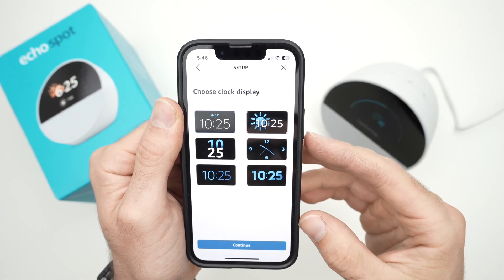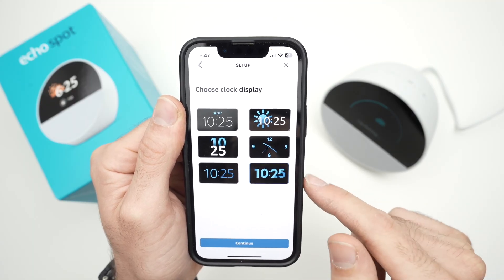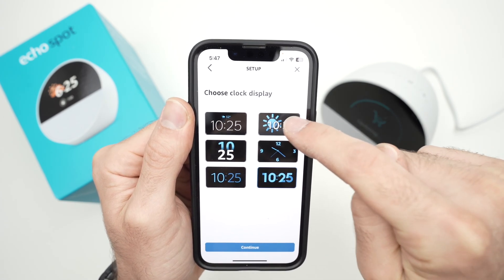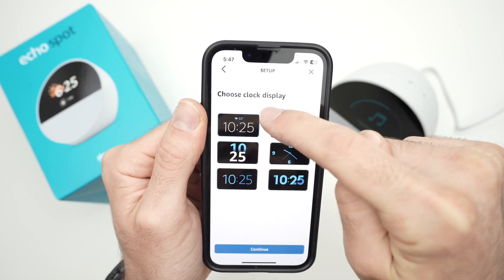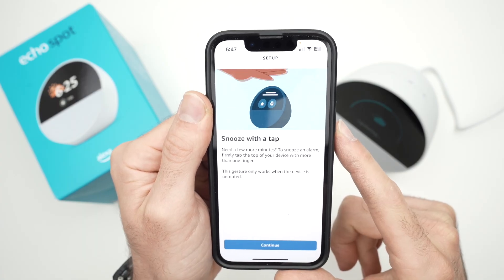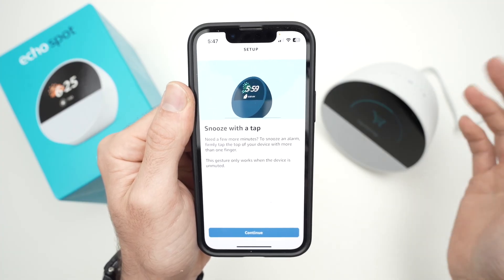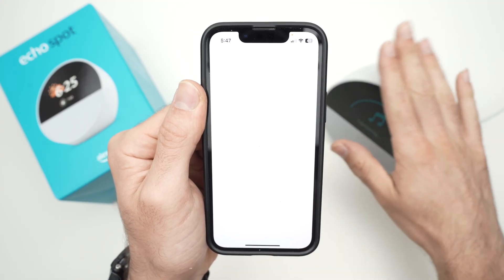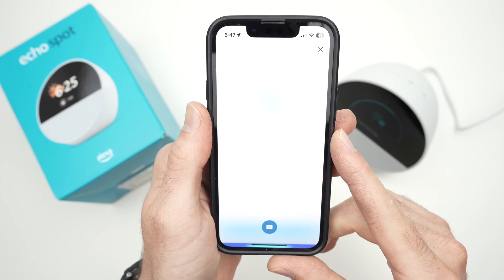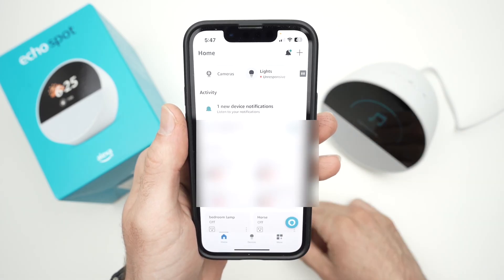Make sure you select a clock display you like — you'll be able to change it later. There are options showing just the time, and others showing weather with a sun icon or weather details at the top. It will also tell you how to snooze if you're using it as an alarm clock. At the end you'll get a screen saying 'Get started with Alexa — your Echo Spot is ready.' Press 'Let's go' and that's it.